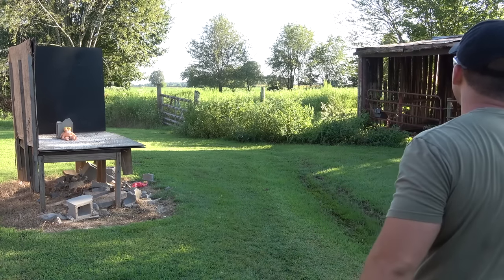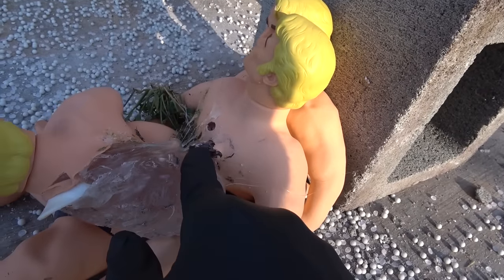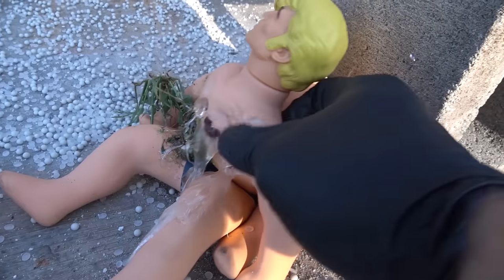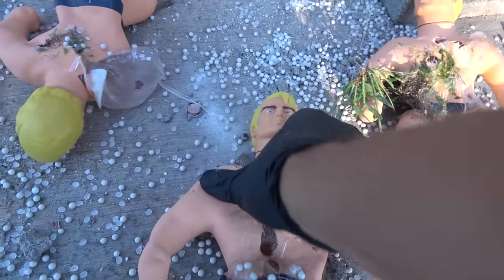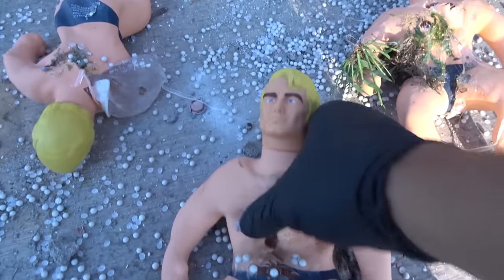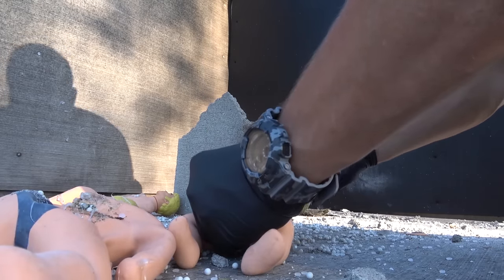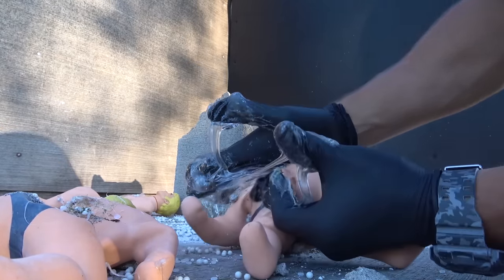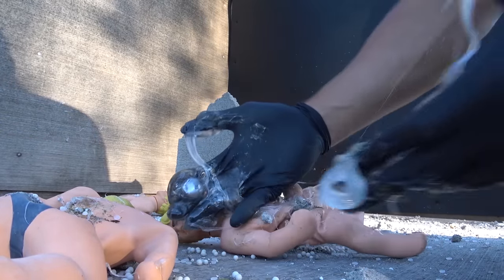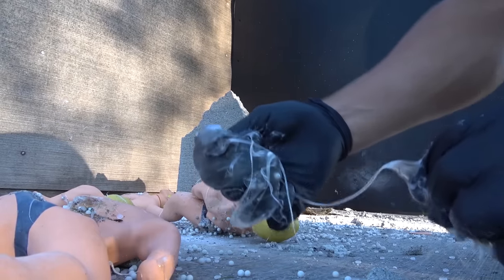Oh my god, it is raining Stretch Armstrong! Let's check it out. Here's our first one and I can already see the round into our second Stretch Armstrong. I don't think he made it out of the second one. I don't feel anything in this one so I think he's in Stretch number two. There it is — there's the round. Oh my goodness.